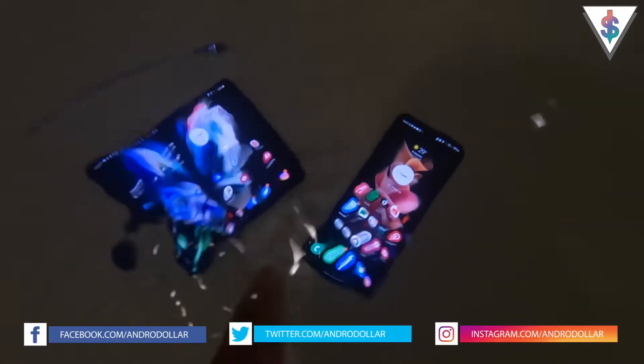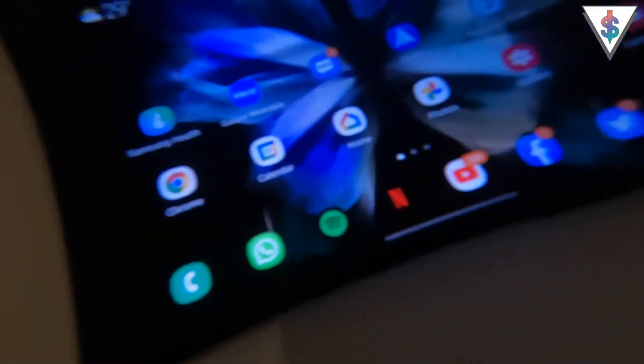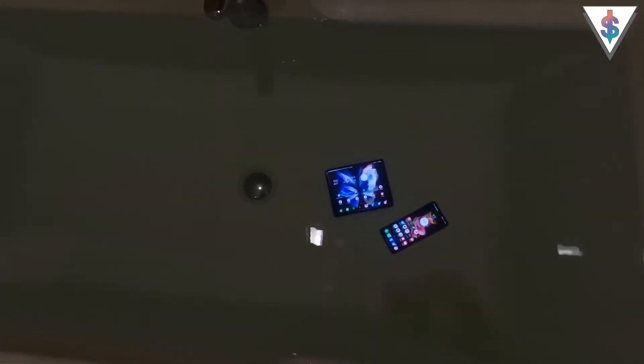Here I have both of the foldable smartphones unfolded right now underwater — still surviving, no issues. The new foldable smartphones have the IPX8 certification, which means they are water resistant but not dust resistant. This is the most important feature for me personally, and I really love that I can put my foldable smartphone underwater, especially because it's such an expensive device.